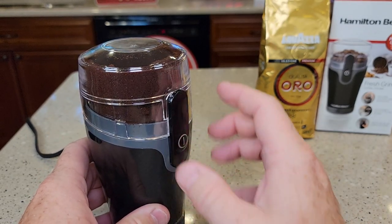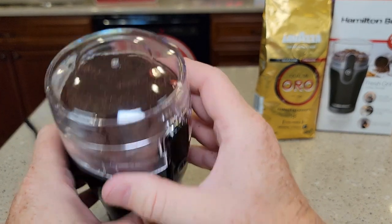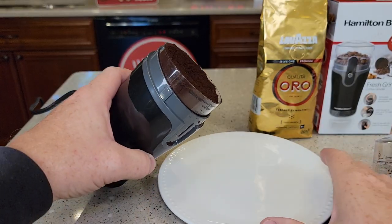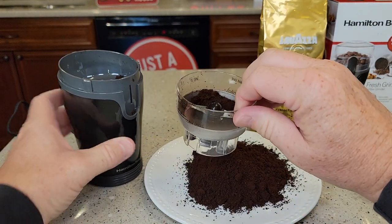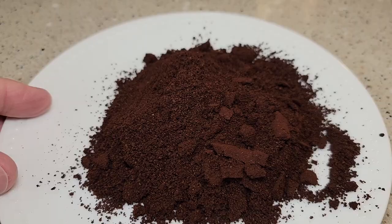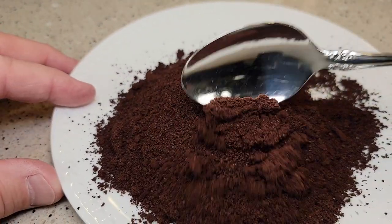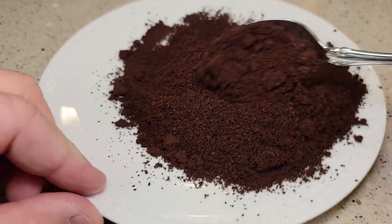You have to press that to make it work. It did a really good job, it looks like. Let's take this off. You can simply just dump over the whole grinder, or you can take the cup out. Here's the coffee grounds — it did a really good job. It's pretty consistent with a medium grind. There are a few fines in there and that's okay, but it did a really good job.